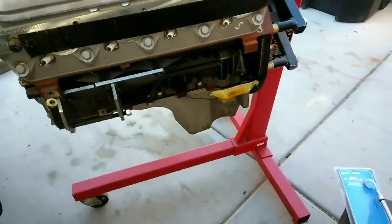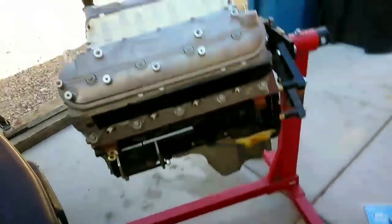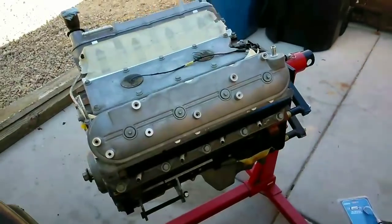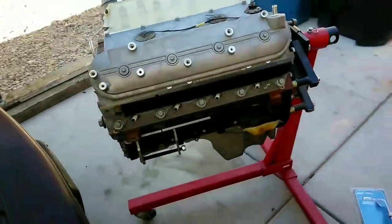Now I got to assemble the oil pan, put the LS1 oil pan with the pick-up tube, put the flywheel bolts on, the front accessories. Yeah, it's going in today for sure. Today is the second time I'm over here, so let's get it going people — watch me.